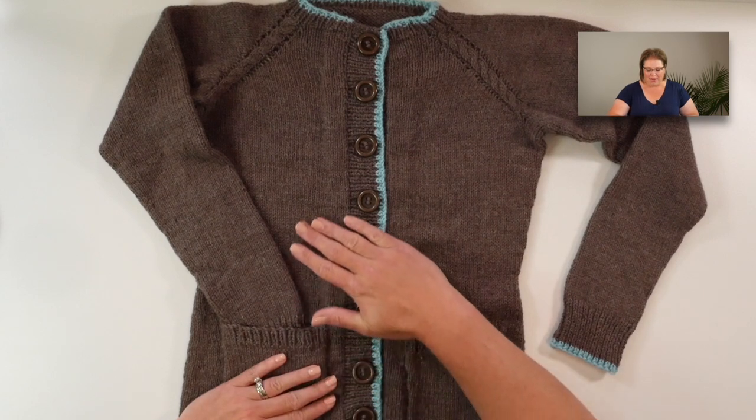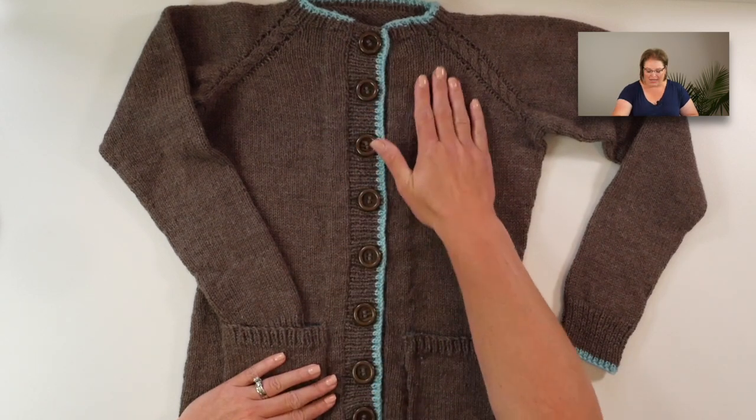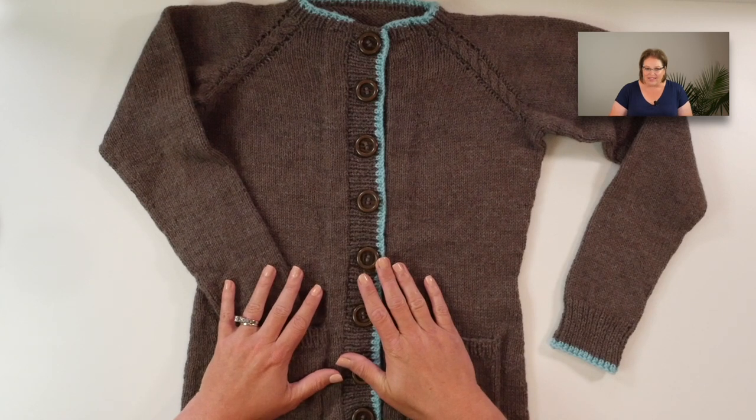Welcome to the Steaked Cardigan Knit Along. This is lesson one where you are going to learn everything you need to get started on this very fun pattern. This is the Hidden Pocket Steaked Cardigan by Marley Bird and it includes everything you have asked for in a knit along.